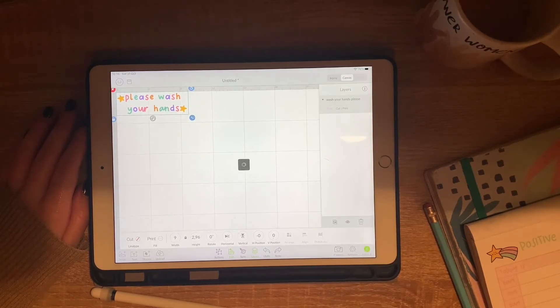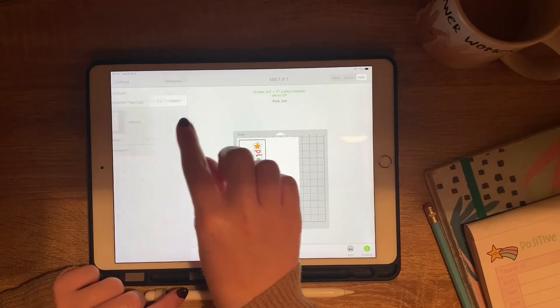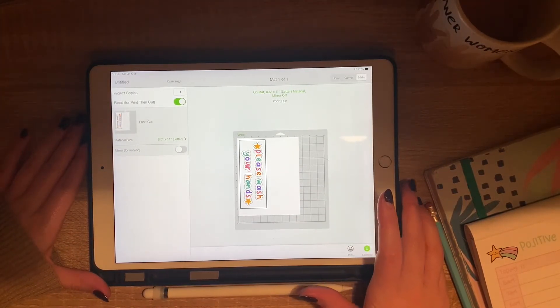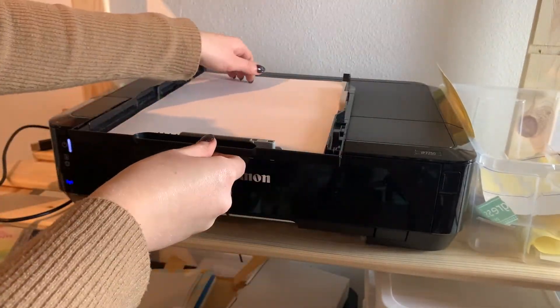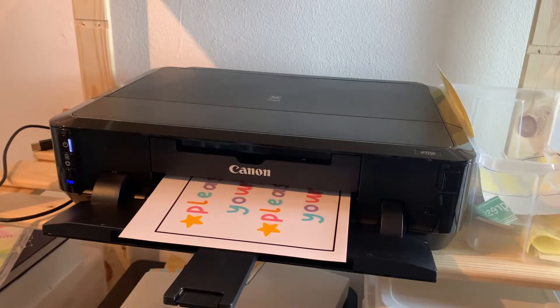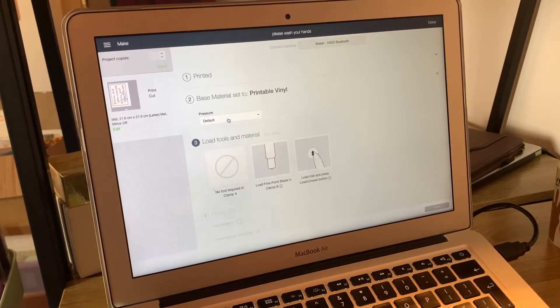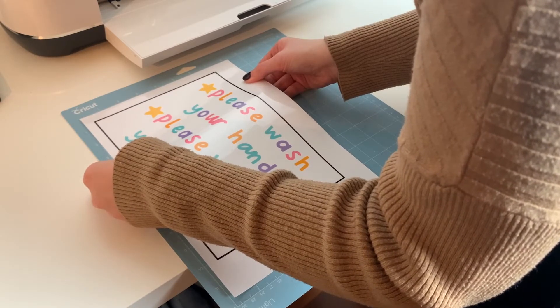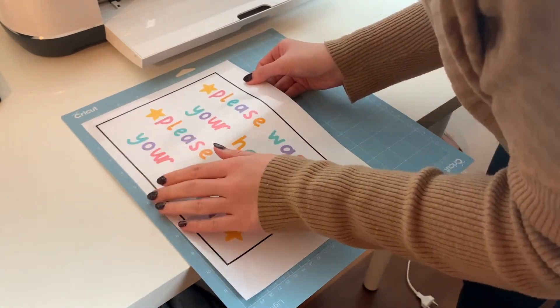Now I've lined it up and reduced the size, I'm ready to click on the 'Make It' button. This looks for my machine, which I have set up with Bluetooth, and shows me a preview of the print-and-cut. I send it to my printer and get it lined up on my mat ready for the cut. Once it's printed, I select the material — I use printable vinyl and change the cutting pressure to 'less' so that it gives me a kiss cut rather than cutting through the paper, meaning I'll be able to peel away my design from the backing.